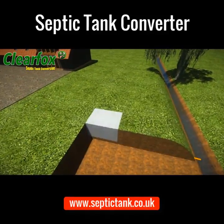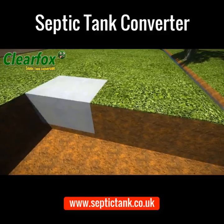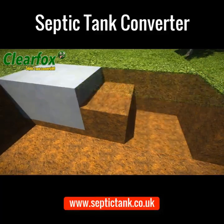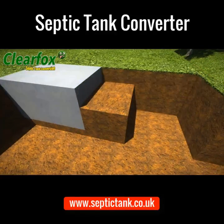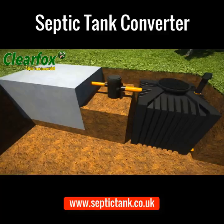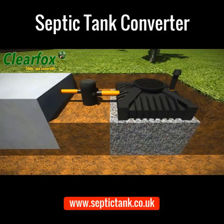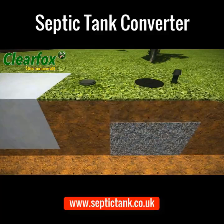The ClearFox septic tank conversion system is really easy to install. Simply dig a hole and put the small ClearFox conversion unit into it. Then put the ClearFox silt chamber in between the ClearFox and the septic tank and connect them together with a standard 4-inch pipe. Then simply backfill with gravel and cover with topsoil — job done.